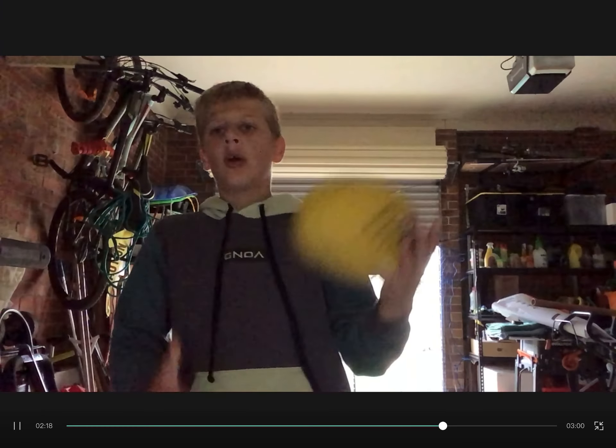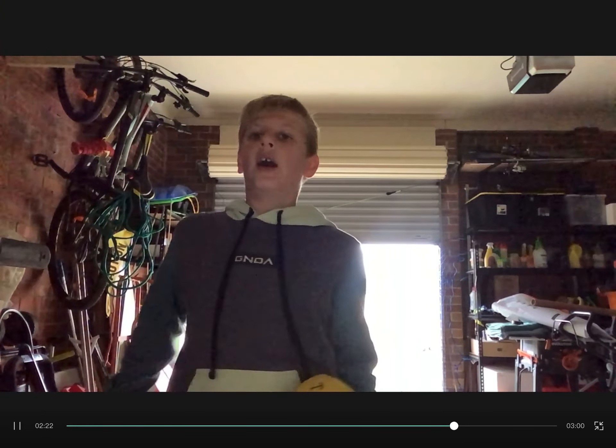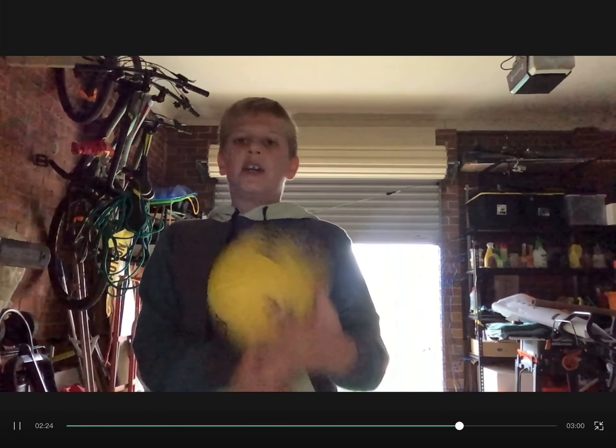So first thing I'm gonna do is just throw it in like this, catch it. You can throw it in different directions like that — it can go any way. I'm just going to practice catching it for my reflexes, so let's get into it.